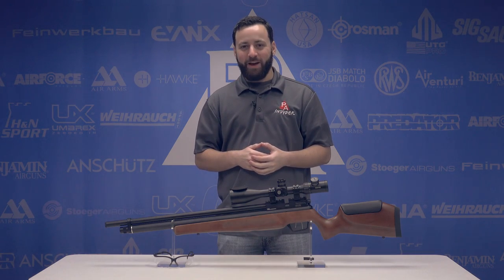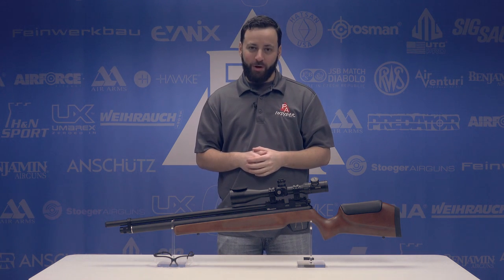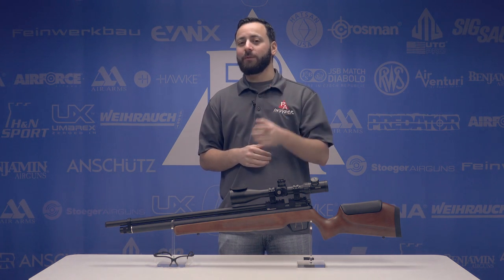Welcome to the Pyramid Insider. I'm Tyler Patner. Today we're going to take a look at a new twist on an old classic: the Benjamin Marauder Field and Target in .22 caliber.